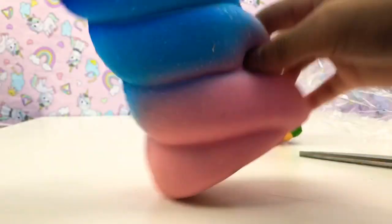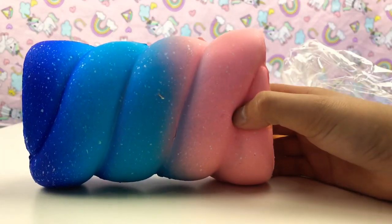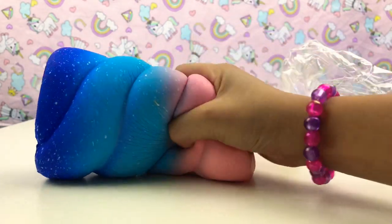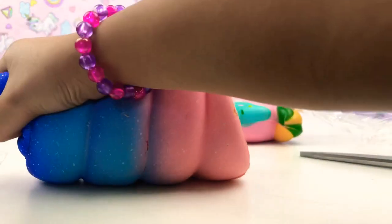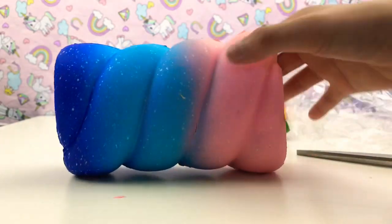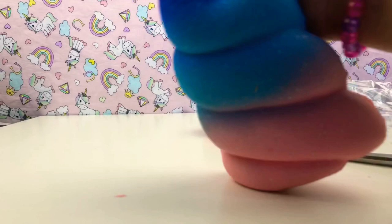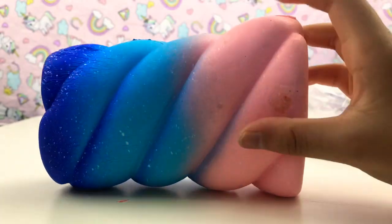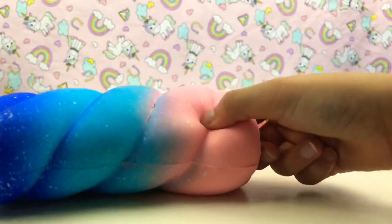Let's open our next one. This is what it looks like — it's like a midnight color galaxy, it has pink, blue, and dark blue. Oh my god, guys, we got ripped off. This was supposed to be a unicorn horn. If we squeeze it it might, but it's like candy.